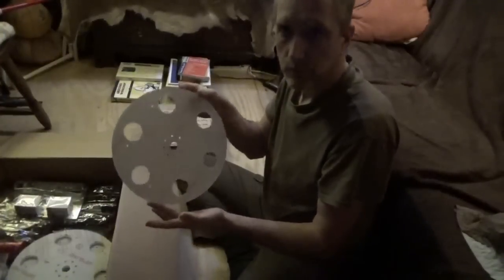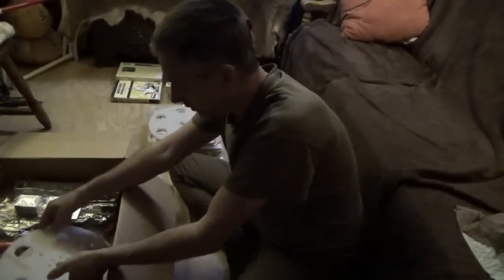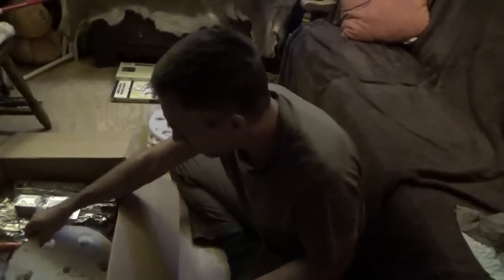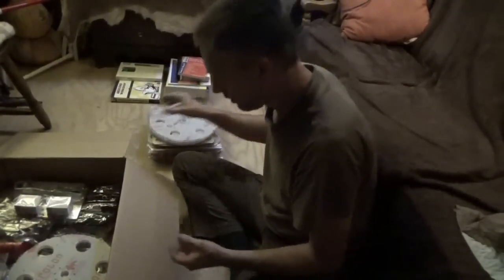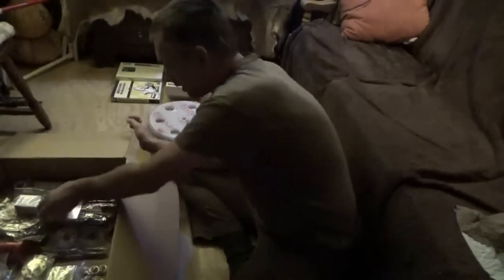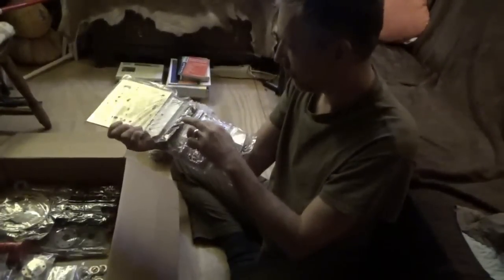There's an armature assembly, a piece that holds the coils, and four coil assemblies here. There's also a bunch of assembly hardware — one, two, three, four, five, six pieces counted out.